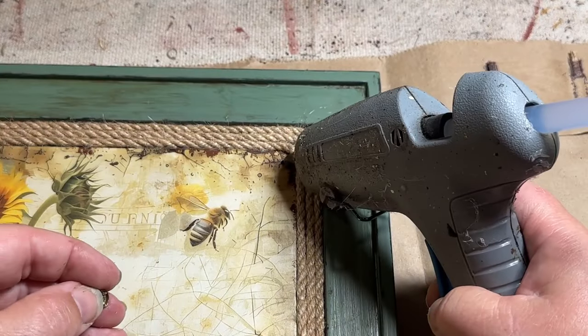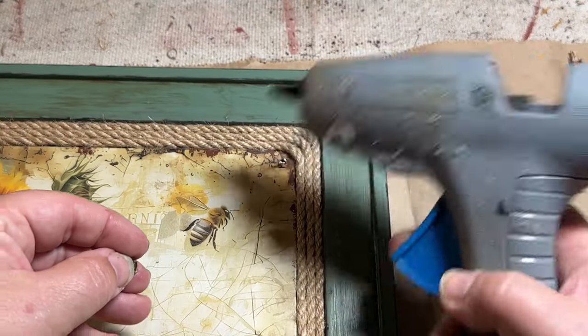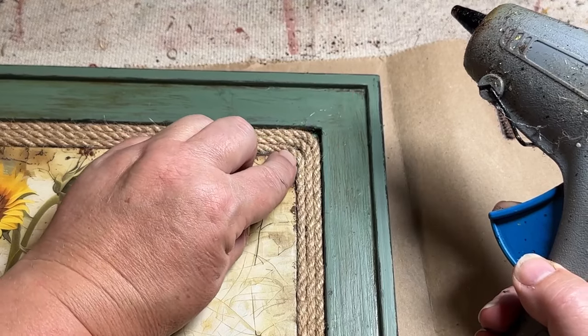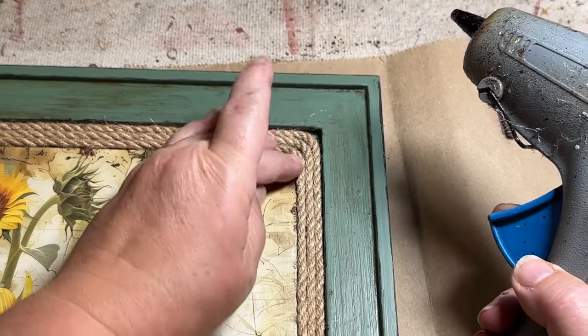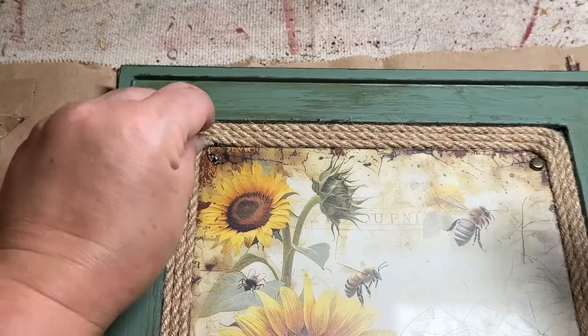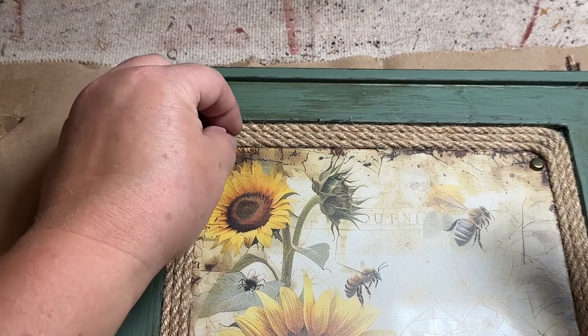Last but not least, I'm going to take some of these little metal pieces and put them in the corners where there are holes to hold up the little sign. They will cover those holes up and also add another little rustic touch to this beautiful little sign.